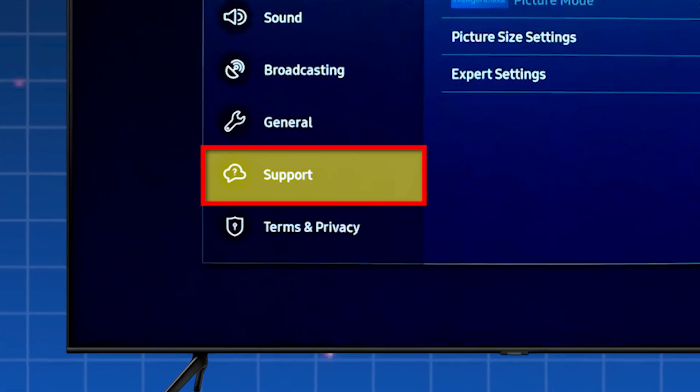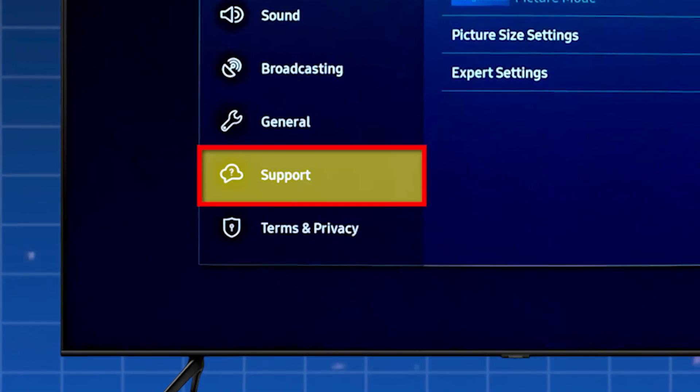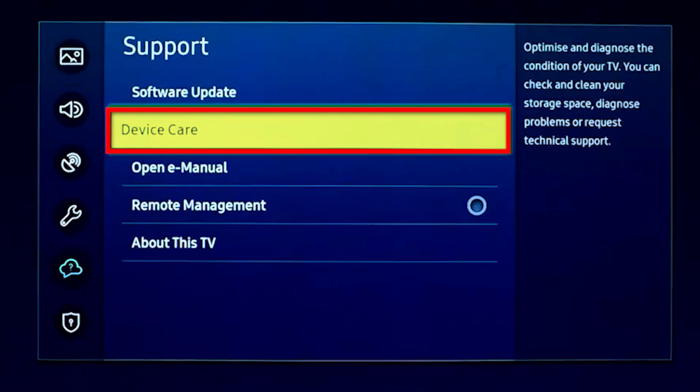Once you're in the settings menu, go down and select Support. From there, choose Device Care. This is where you can check on your TV's performance and storage.